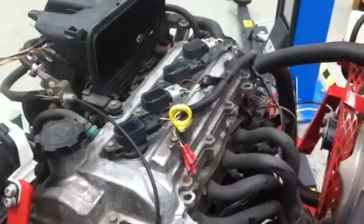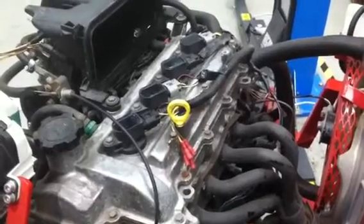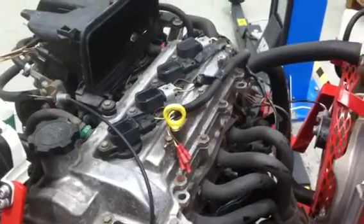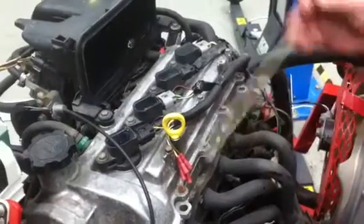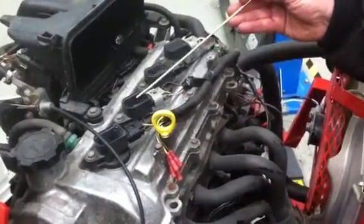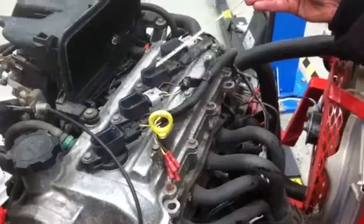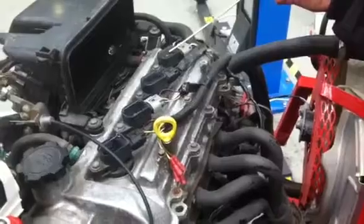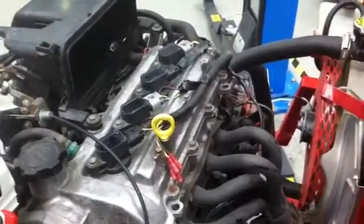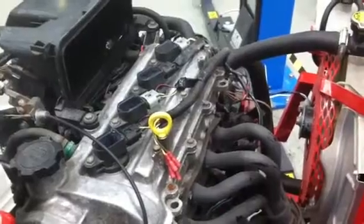We're going to investigate coil and plug ignition systems here. We're taking a look at a Toyota Yaris engine, which has four separate ignition coils. Each of the ignition coils is sitting directly on top of a sparking plug. The advantages of this system are it's very, very simple, very little to go wrong. We don't have to worry about HT leads, distributors, rotor arms, anything like that.